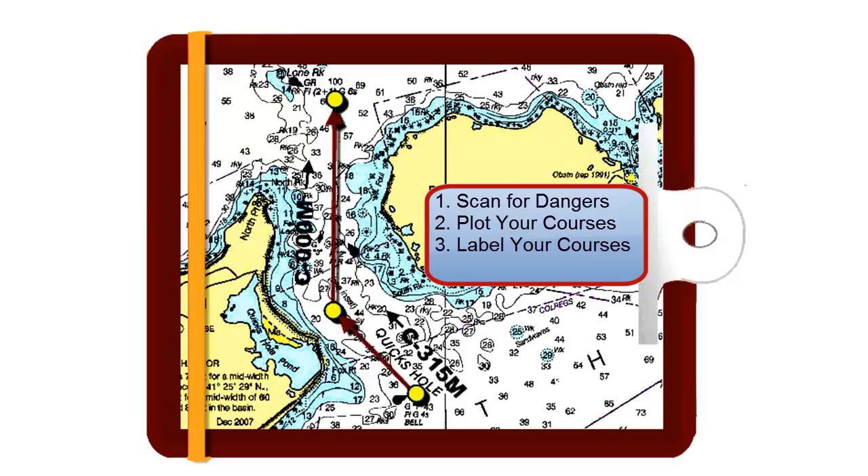Your fourth step will be, once again, to scan for dangers. Make any corrections now for safe sailing navigation.